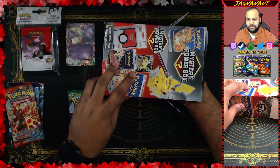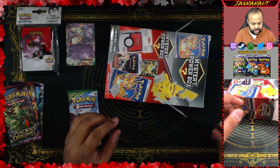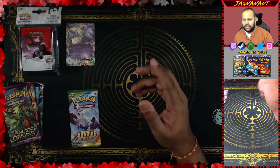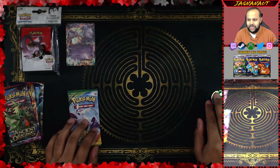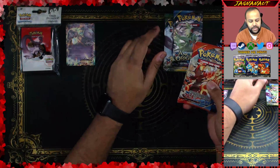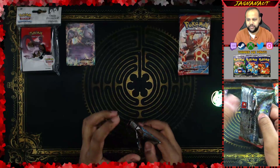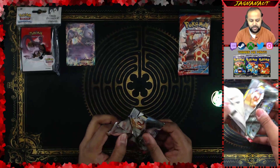Pack number two is an Evolutions pack. Pack number three is a Roaring Skies, very nice. Pack number four is a Primal Clash, and pack number five is an Ancient Origins booster pack. I don't think they make Ancient Origins anymore. We also got a Pokemon Pikachu coin. Nothing else in the box. We'll save the Roaring Skies for last, Ancient Origins after that, Evolutions, and then Primal Clash. We'll do Breakthrough first.